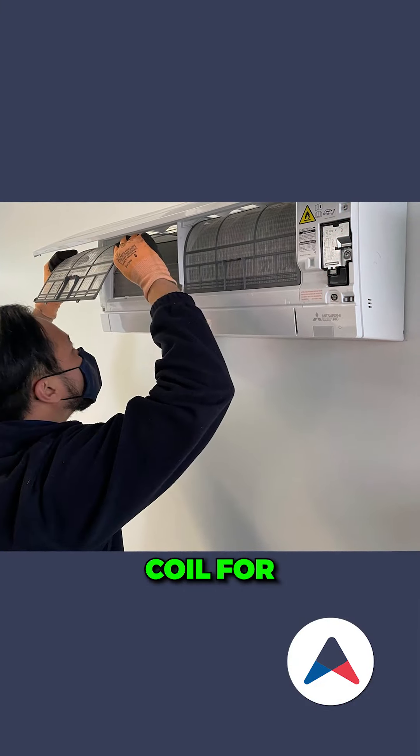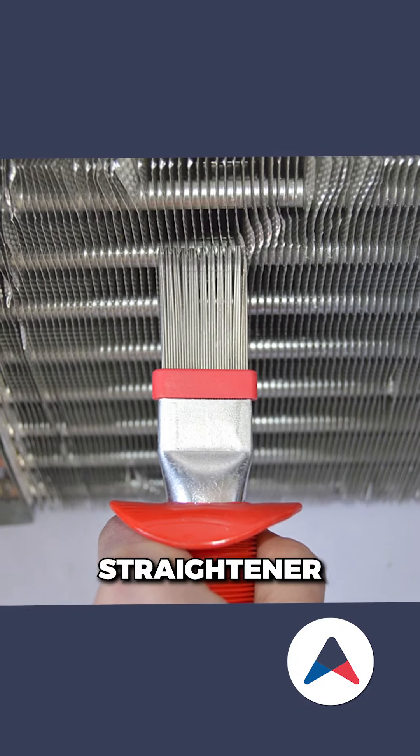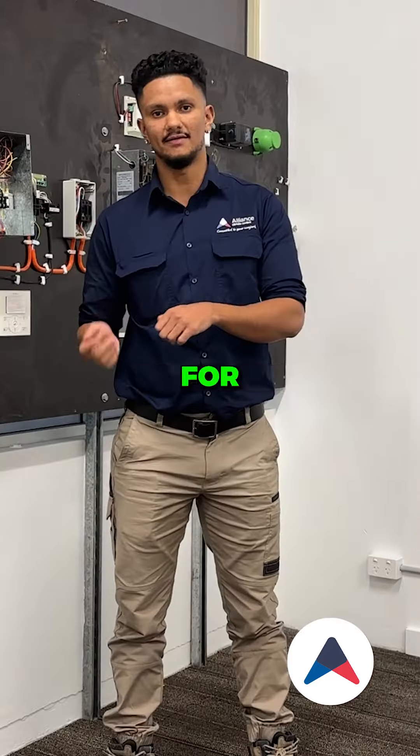Inspect the indoor coil for any imperfections, using a coil fin straightener to straighten the fins to allow for good air transfer.